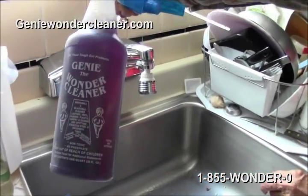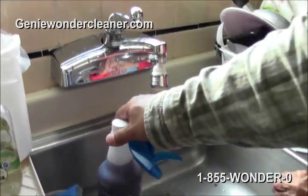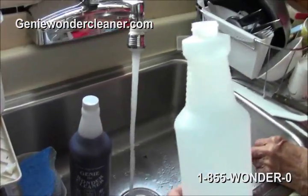This is Genie the Wonder Cleaner. It's non-toxic, non-caustic, non-flammable, biodegradable.